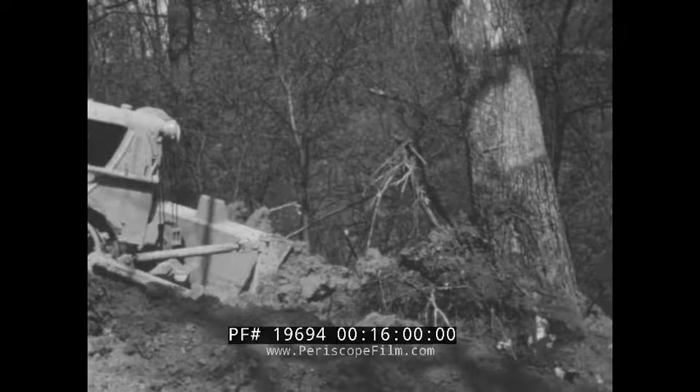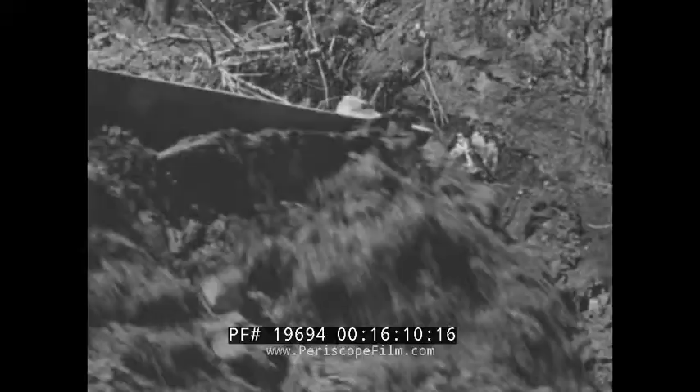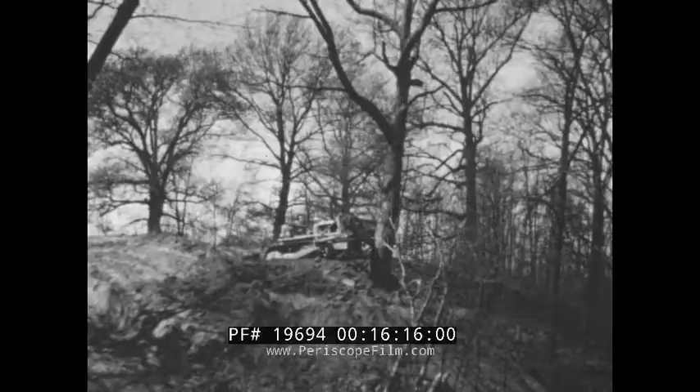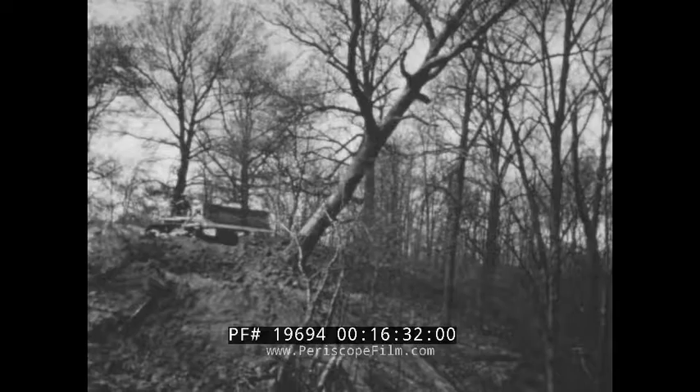Trees, even big ones, are handled in much the same way. Take advantage of grade and gravity in getting rid of them. First, slice off as many roots as possible on one side of the trunk. Then make a root cut on the opposite side and alternate these cuts until most of the roots are sheared away. When you're ready to push the tree over, build a dirt ramp against the trunk. Raise the dozer to the limit and start rocking it — it's just a matter of fire and fall back until the last roots pop and the tree begins its trip to the ground.